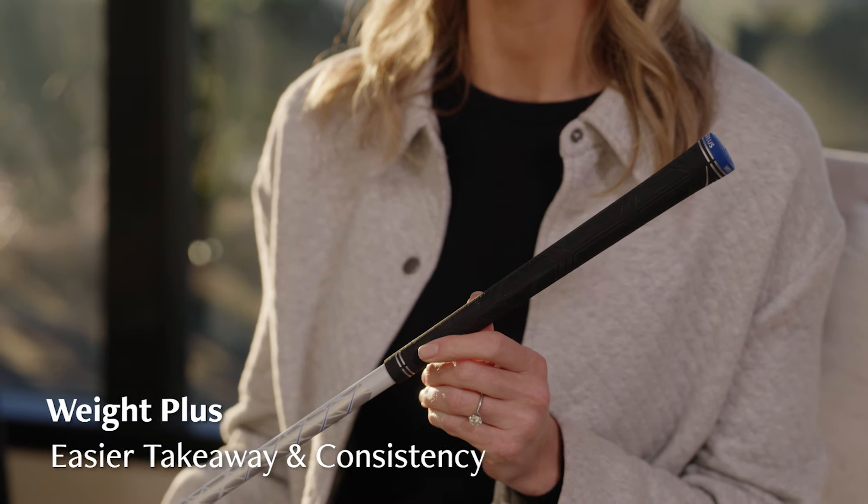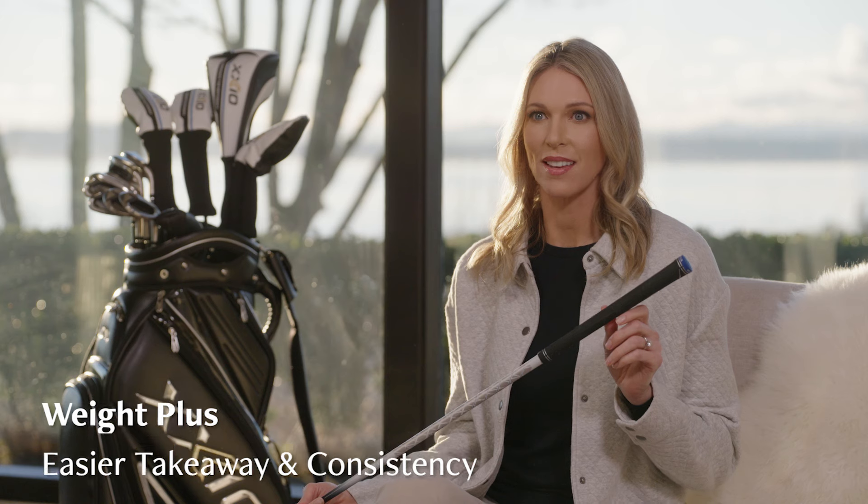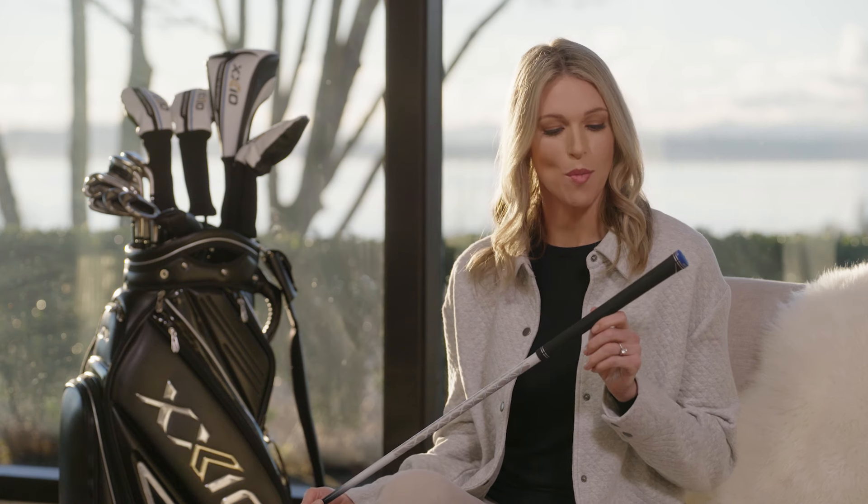And in the grip, Weight Plus repositions mass behind your hands for an easier takeaway with a more consistent impact. Experience the joy of easier distance, easier accuracy, easier golf. Experience the difference with the all-new Zexio 12 irons.